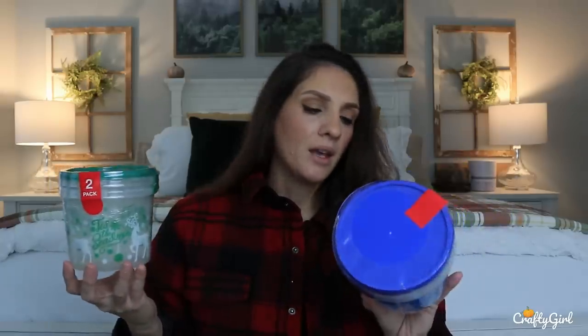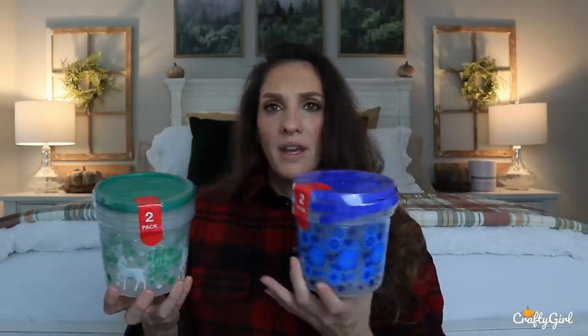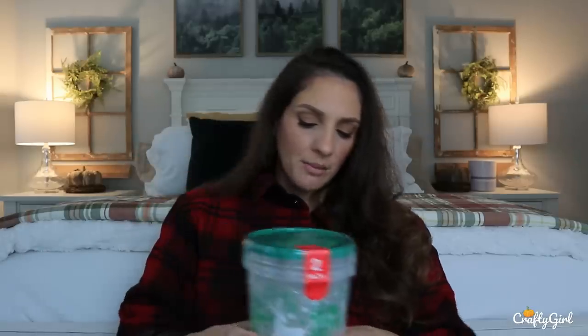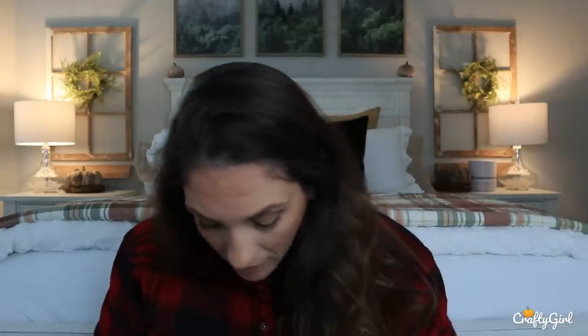For me, I'll probably end up doing gifts with these. I'm automatically thinking for one of them I'm going to do a little nail kit gift — some cotton rounds, cotton balls, nail polishes, things like that. Maybe even bath bombs, like spa beauty stuff for some of them. Then you can also fill them up with really fun candies. That would be really cute too, so I'll probably end up doing that.